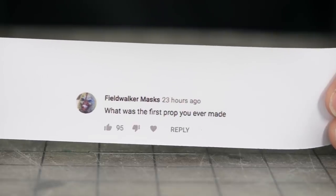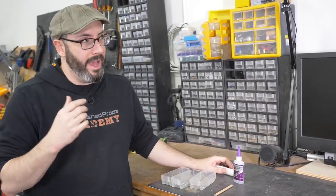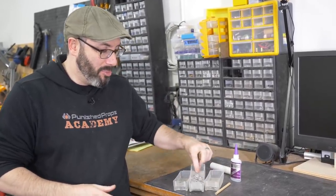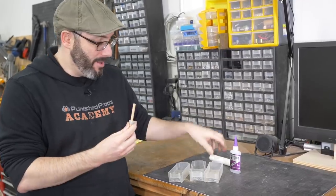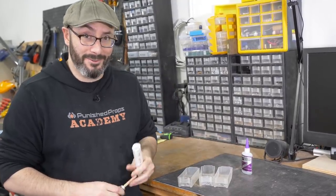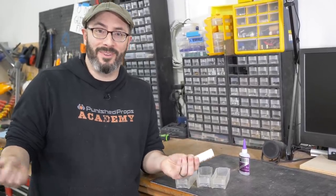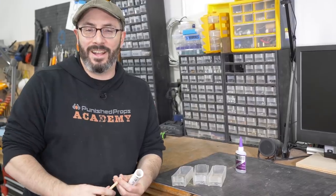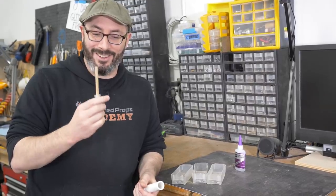Fieldwalker masks is curious about my humble beginnings. The first prop I ever made was a lightsaber handle — I must have been 15 at the time. It was a bunch of washers that my dad had, a wooden dowel with all the washers on it, a PVC pipe, and a lot of super glue. It fell apart almost instantly, and my dad wasn't really happy about me super gluing all of his washers together. But think about the net benefit — now I can think about that memory fondly. I wish I still had it. I'll have to ask my mom if there are photos and maybe share that on Instagram. Humble beginnings — I just glued a bunch of washers together and I've caught the bug ever since.